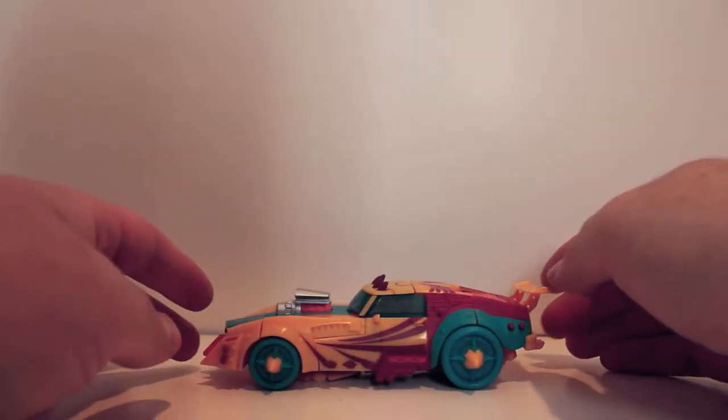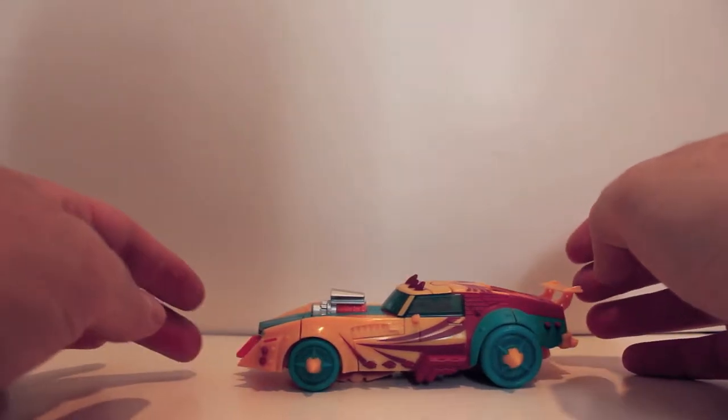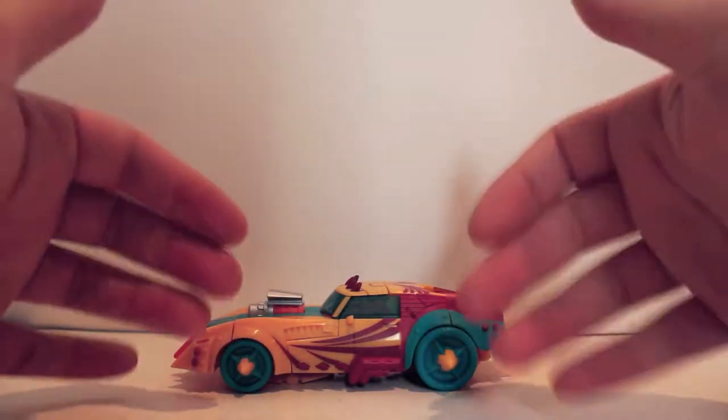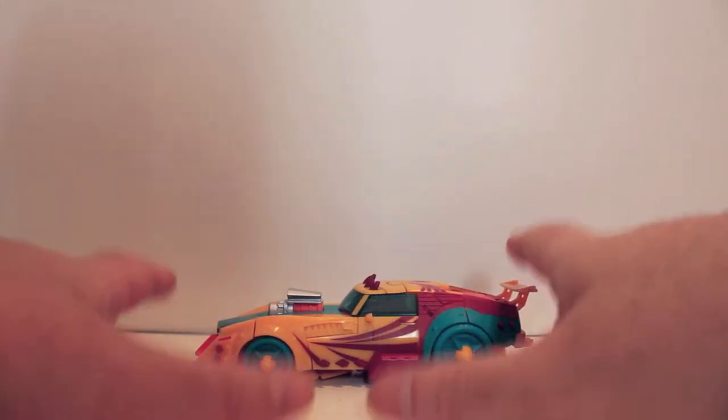What's up guys, got another video review for you. I thought we were going to take a look at the next figure — this would be the third figure in the Transformers Collector's Club subscription service, this being Circuit. You'll notice the low camera angle again; I'm trying something else because this guy is going to be tall, so I want to try to get him in frame.